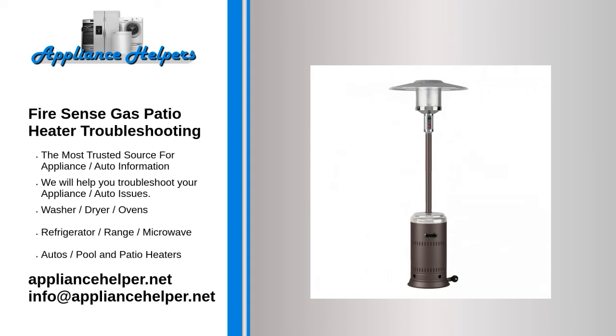The gas heater doesn't stay lit or heat production is reduced. A gas patio heater requires proper gas pressure to function properly. Without it, the pilot tube and burner may not receive enough gas to keep the heater lit, or the burner's flame and heat production will be reduced. Low gas pressure is usually caused by broken, kinked, or otherwise damaged gas lines.